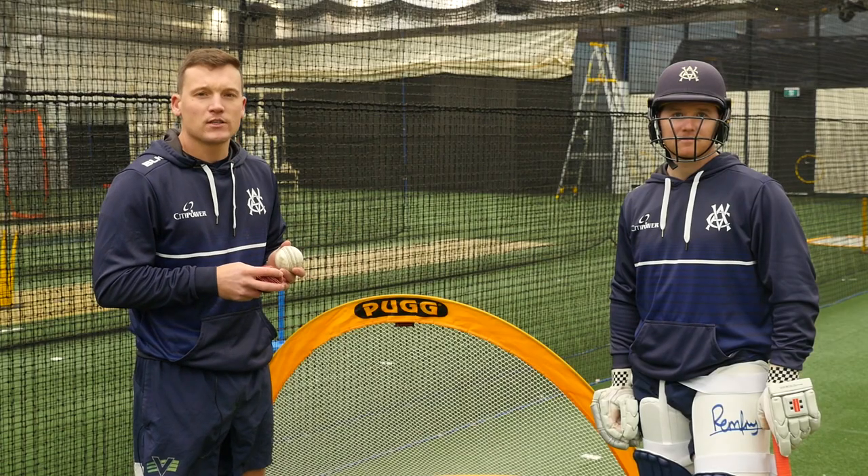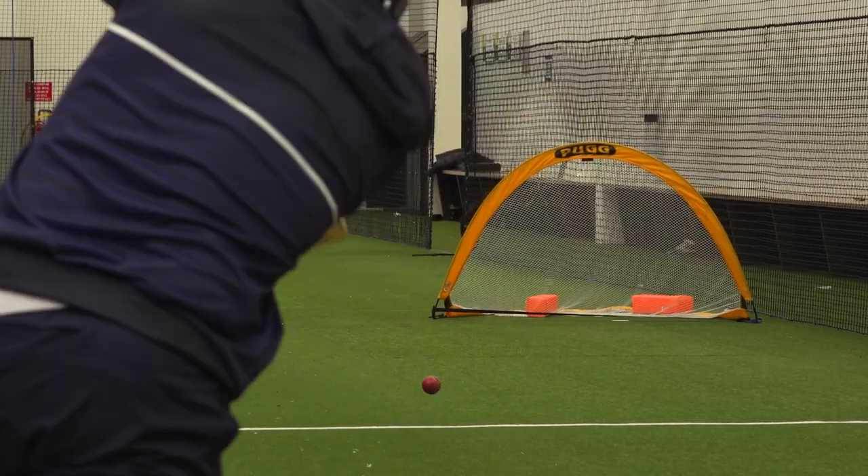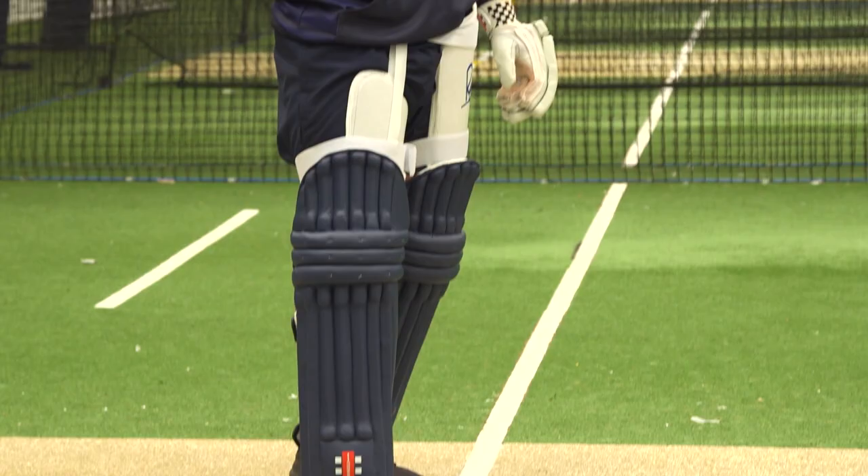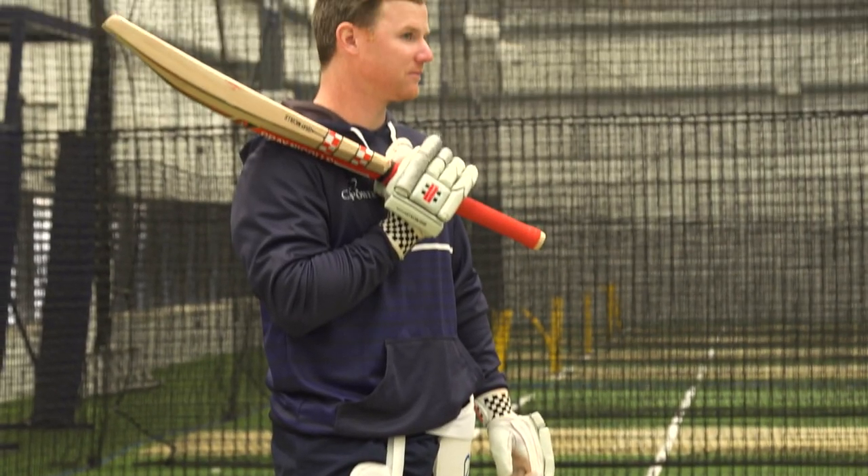Often as coaches we say just hit the sweepers — it's a very hard thing to do, so we need to actually practice this. If Trav misses it he gets instant feedback because it hasn't gone into the pug nets.